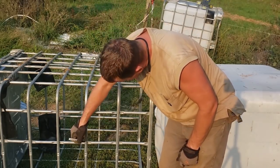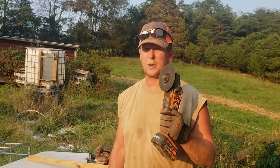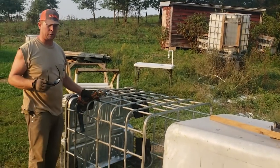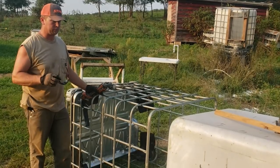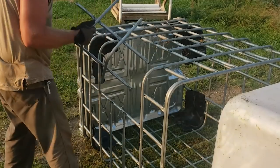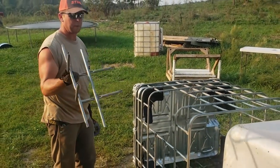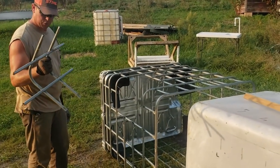We got my trusty grinder here, so we'll cut the top out of the cage. We've got the marks that we put on here before — we know where to cut and where not to cut. Safety first. That's the only part of the cage that you should be cutting out.